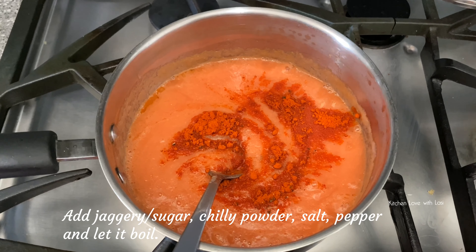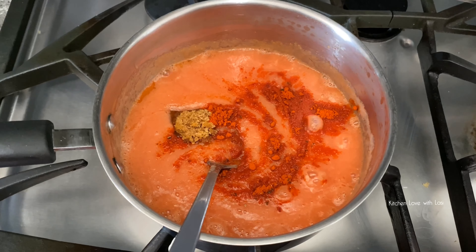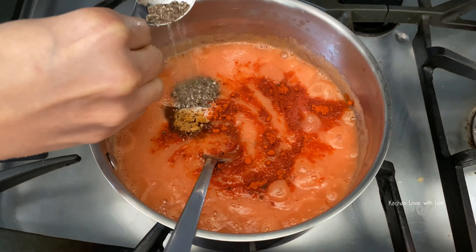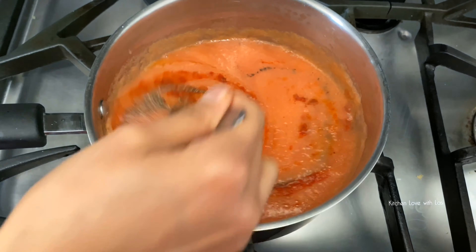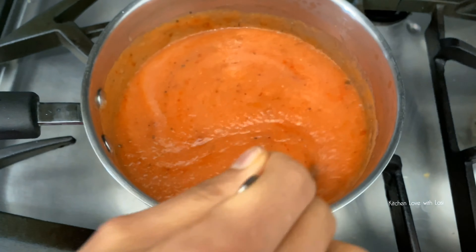First, I am going to add the Kashmiri chili. You can use the Kashmiri chili — add a little bit, just a little bit.